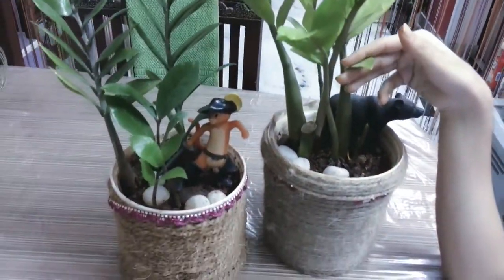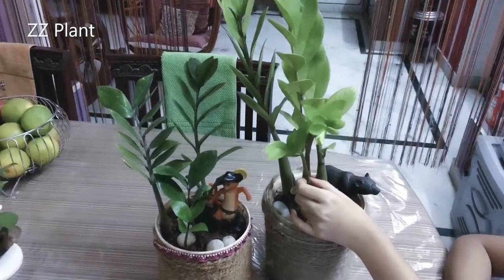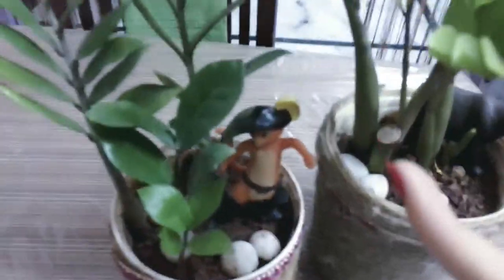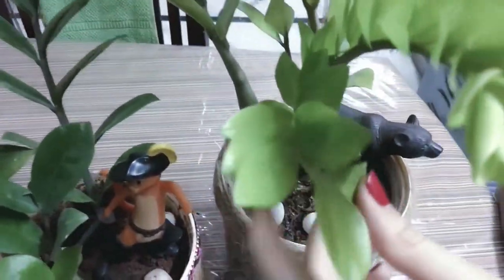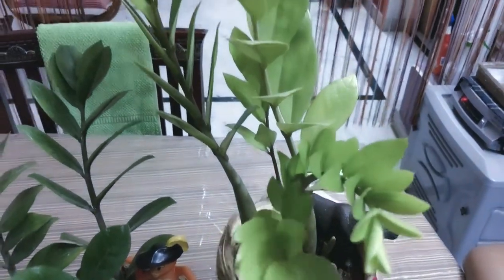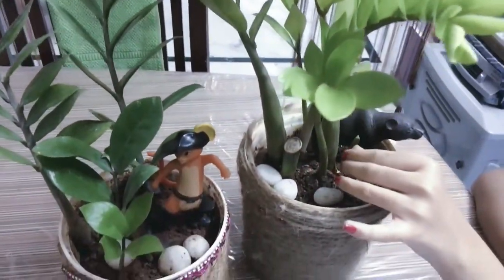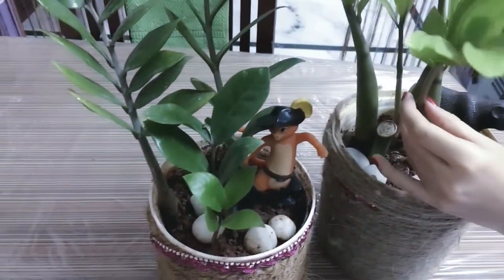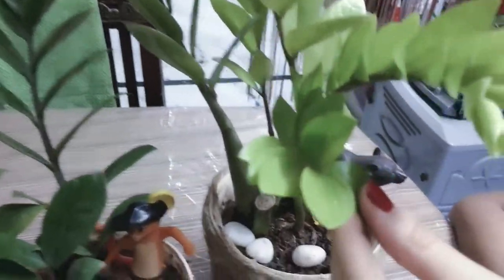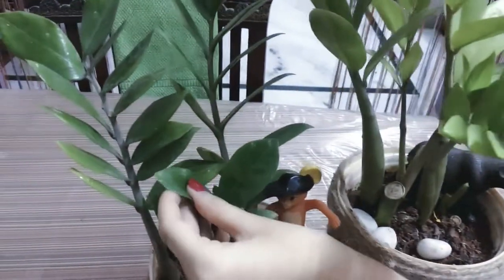The third one is the easy plant. This is a slow-growing plant with very glossy leaves. It can be grown in low light with dry soil, and the leaves are light green turning dark green.